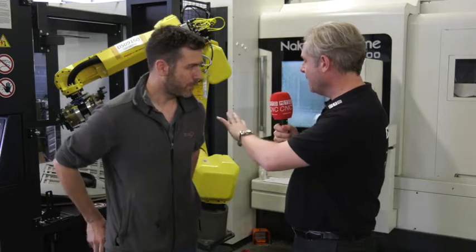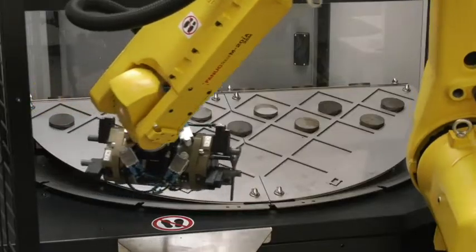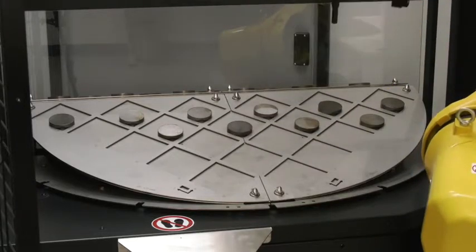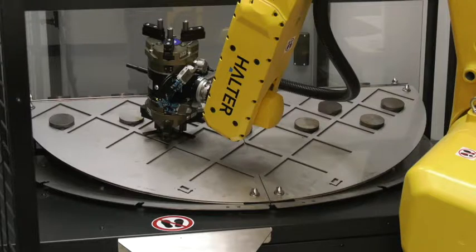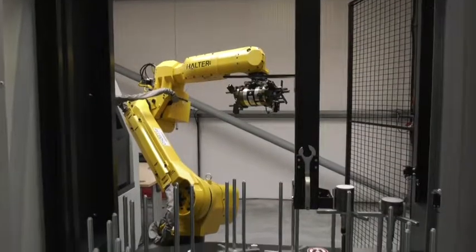Looking at the loading pallet — the table — how does that work? You've got a mobile pallet changer with a work side and a loading side. On one side the robot is picking up parts, and on the opposite loading side you replace the finished parts and put new parts down. That works for turned and milled parts, but you can also have a stacker unit — we've got one on order — where similarly you've got a loading side and a working side, and you just stack them up. Nice and simple, automation made easy.